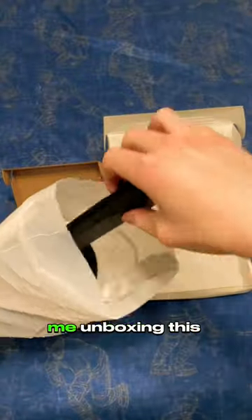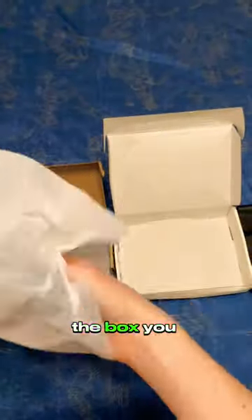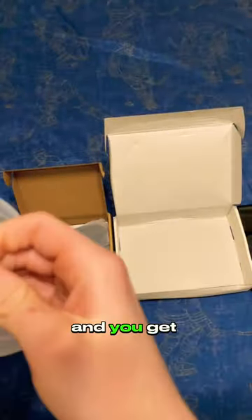Here's the entire video of me unboxing this thing, and I was excited. So out of the box, you get the headset, you get the controller grips, and you get some protectors for the controllers.